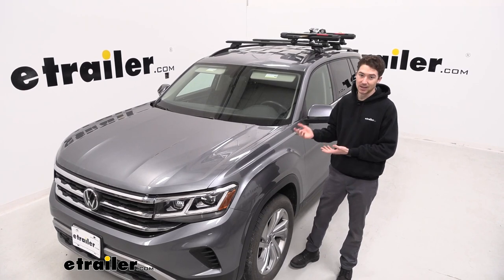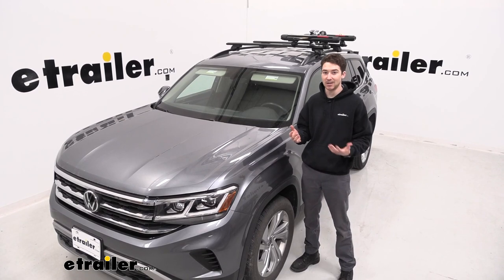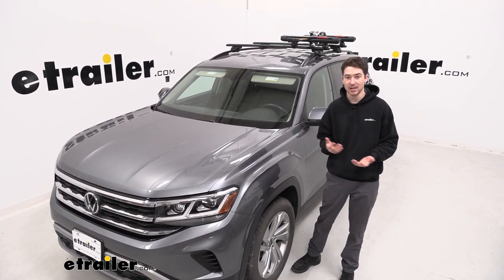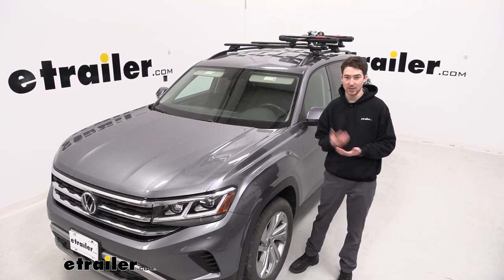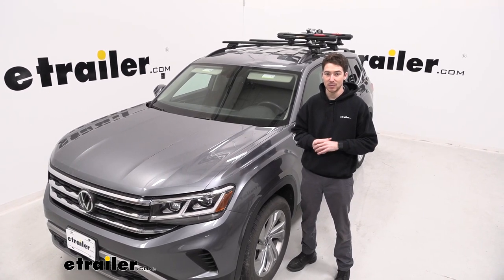Basically, with the Atlas, we have enough room in the back that you could probably fit a ski and snowboard if you wanted to, but they get long and they get bulky and they get messy and icy and snowy. So if you want a better way to carry them, getting them up on the roof with a ski and snowboard carrier is a great way to do that and keep them secured at the same time, so let's check out a little bit more about how it works.